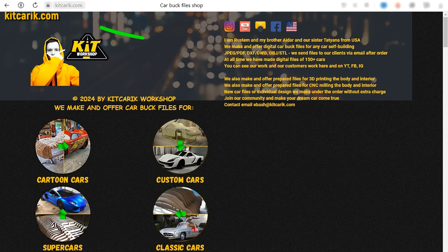If you need digital car body buck files for self-building a Peel P50 micro car yourself, then welcome.